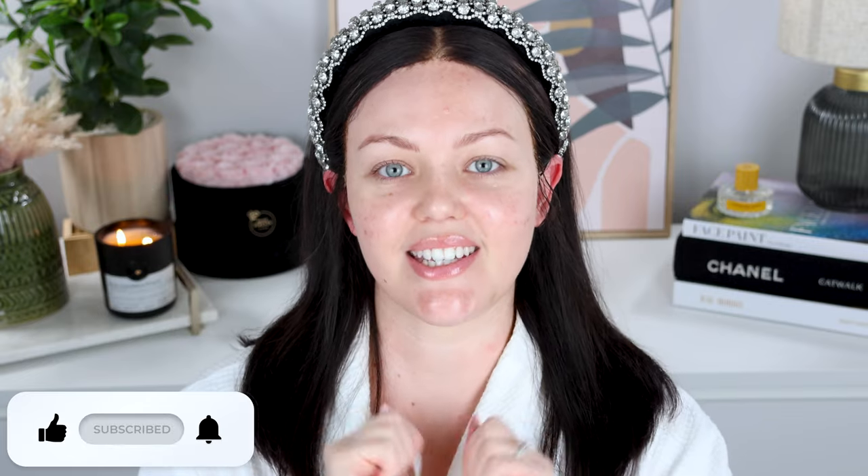So a New Year's Eve look - hopefully that sounds interesting to you. If it does, let's go ahead and do the YouTube-y things. Go ahead and give this video a thumbs up, subscribe, hit that notification bell, and let's get into it.